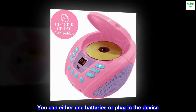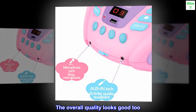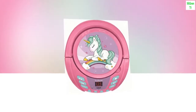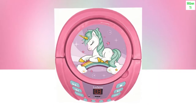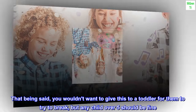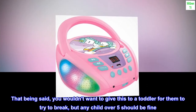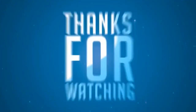You can either use batteries or plug in the device. The overall quality looks good too. No major issues and it doesn't seem flimsy either. That being said, you wouldn't want to give this to a toddler for them to try to break, but any child over 5 should be fine. Overall easy to use.